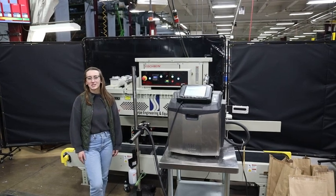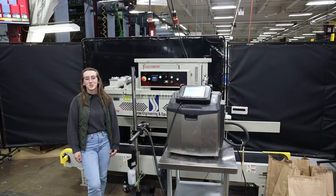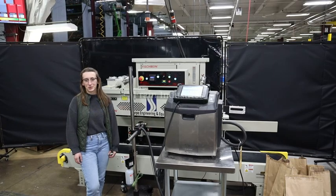Hi, I'm Melina with the Fang Group. Today I'll be cycling your Fish Fine Bag Sealer integrated with an Optimo Teance Coater. This machine is currently set for three-phase, 480 volts. We recommend reading the manual in its entirety before powering on the machine.